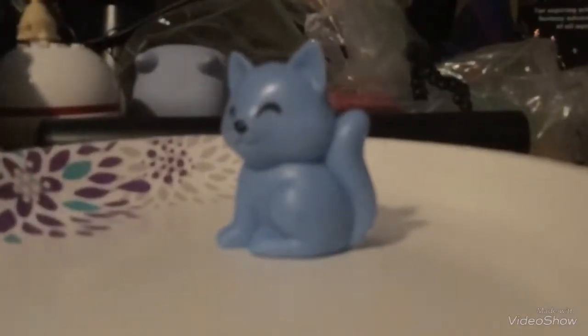Hello guys, this is Sun the Tribal Cat here. A few days ago I held a poll on Warriors Amino to see what I should repaint this little blue cat figurine as, and you guys voted for my original characters, so I chose my character Splotchpaw.